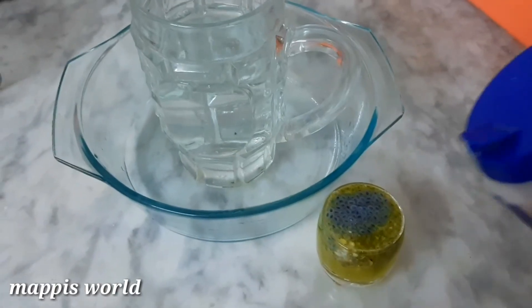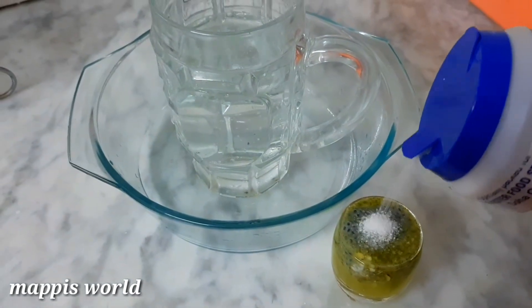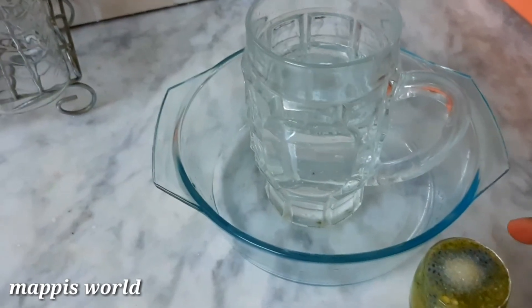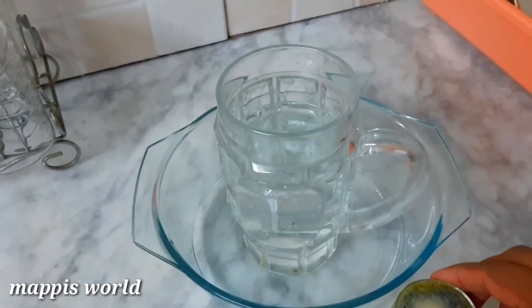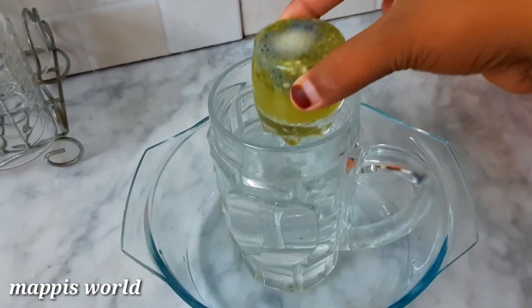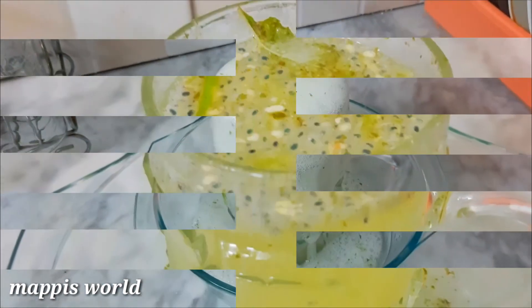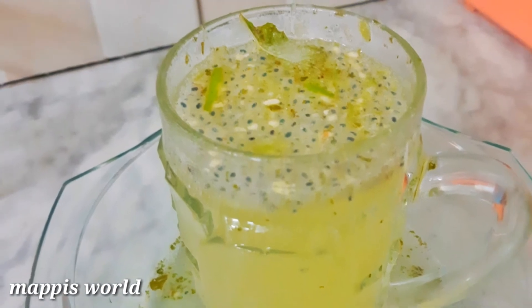Let's mix it in. Then mix it all together. We are now ready to refresh with the full jar of soda.